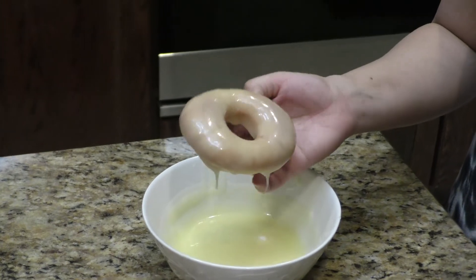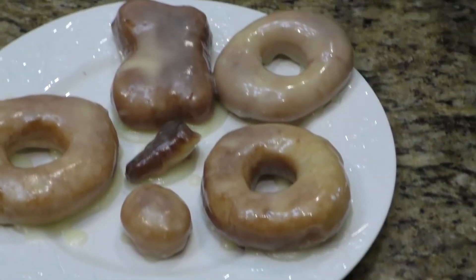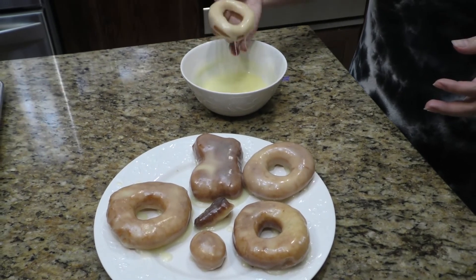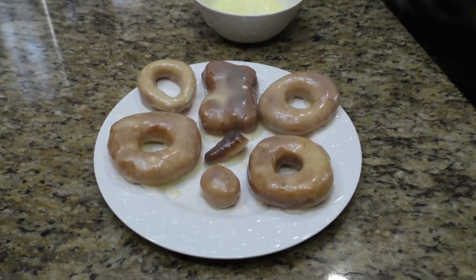After they cooled down, dip them in your favorite glaze or toppings. You can top these with anything — chocolate, hazelnut, any topping that you would like.